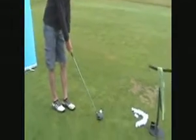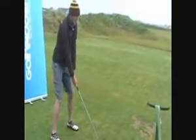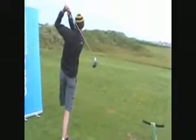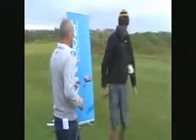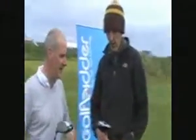We've given this driver to Colm, our 7 handicapper, to test out. So let's see him hit a shot and see how he likes it. That looks absolutely fantastic. Colm, you've had a go with this driver now for 10 or 20 drives. What do you think of it? Tell us about it. Do you like it?